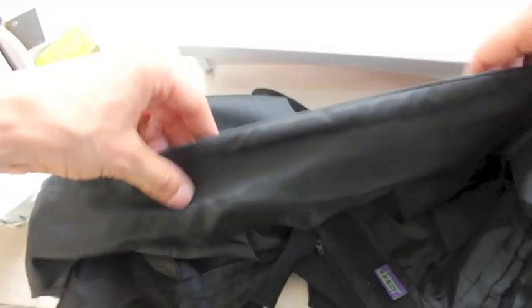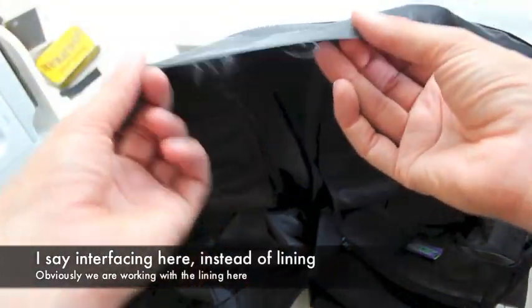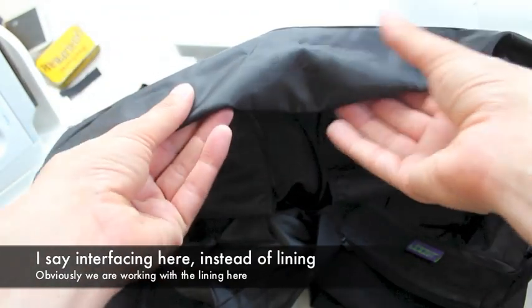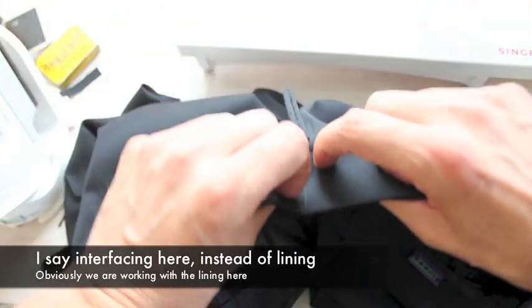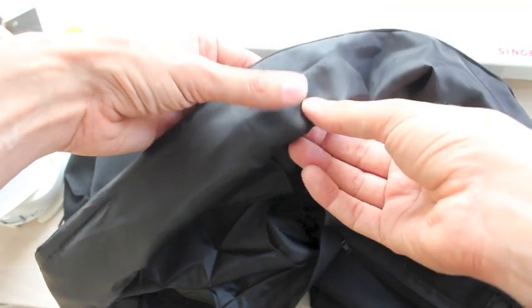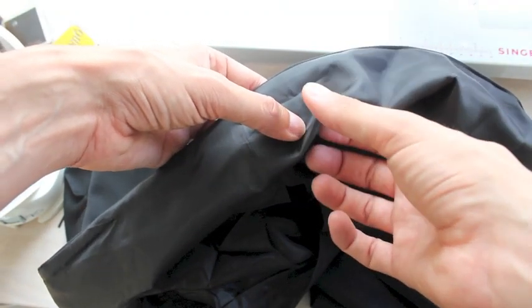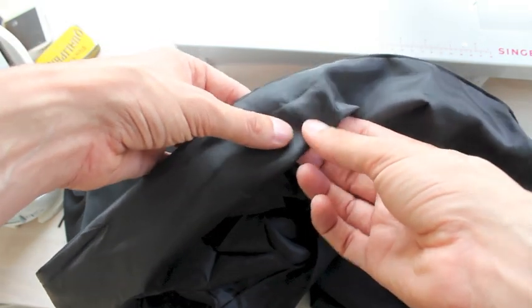However, from the back, we also want it to be pretty. What we have to do is fold this interfacing back — fold it back enough so that when we sew it from this side, we catch both layers. That way we'll just have a single stitch there, and the lining will continue a little bit and then go back and be caught in that same seam.